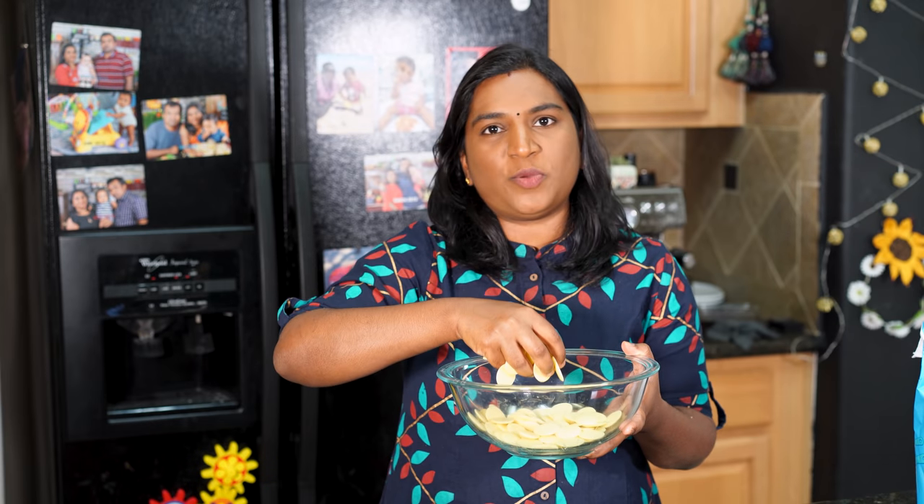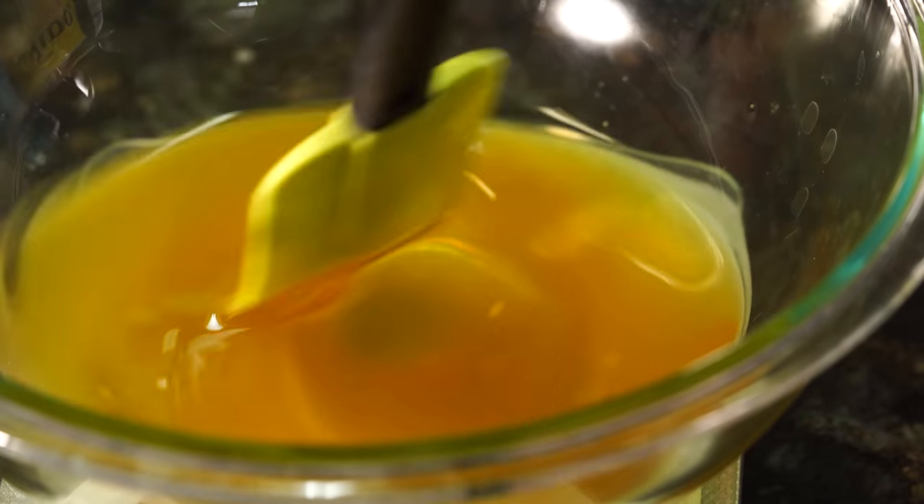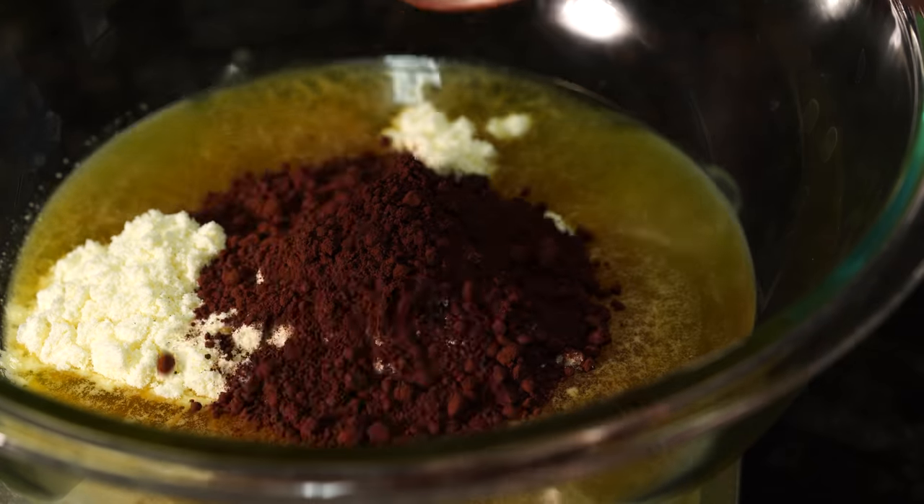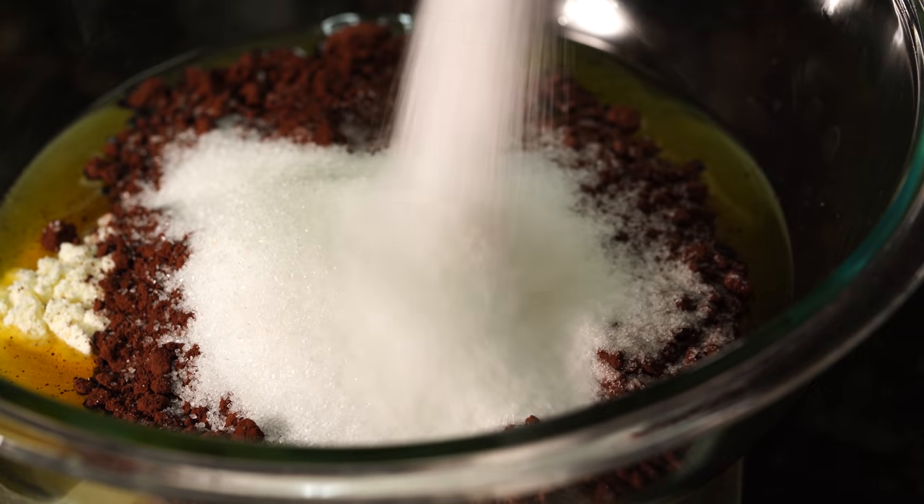We have got 100g cocoa butter. In the first place, we add cocoa butter, 50g milk powder, 60g cocoa powder, and 200g sugar.